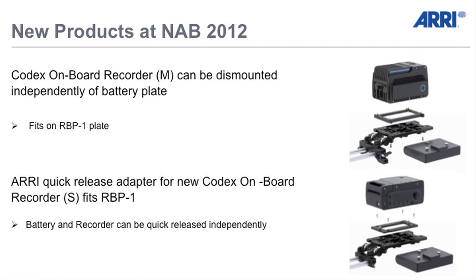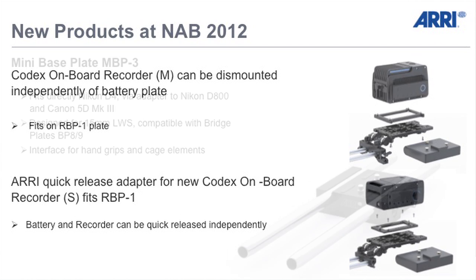Codex onboard recorder — there is the current version called NOW-M which works for example with the Alexa. There we have a special bracket where you can dismount the recorder independently of the battery plate. And the new version of the Codex, which is called S, has a quick release system which we also implemented in our recorder bracket.